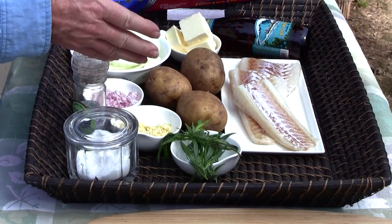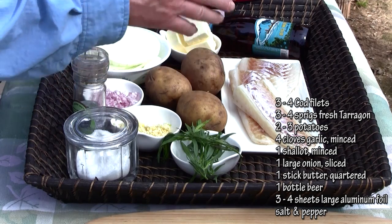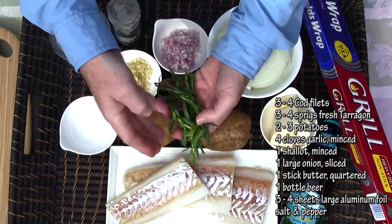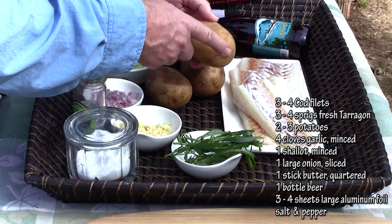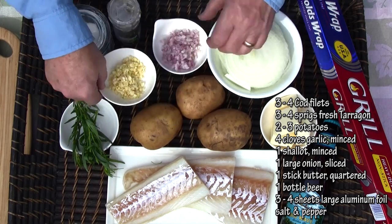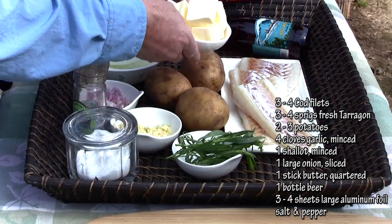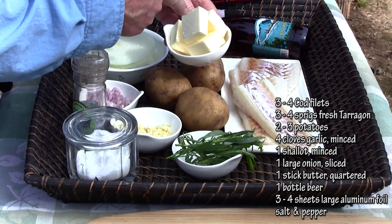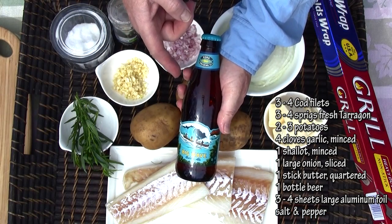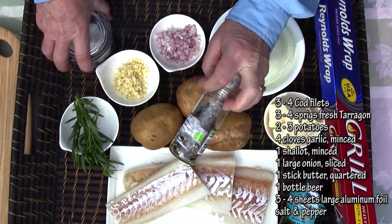You'll need some fish fillets. I'm using cod — three fillets, though this recipe is enough for four packets. We'll also be using three to four fresh tarragon sprigs, Sierra Gold potatoes sliced up, four big cloves of minced garlic, one minced shallot, one fairly thinly sliced onion, a whole stick of butter in two-tablespoon chunks, and Kona Brewing Company's Big Wave Golden Ale — just about any ale would work fine. You'll also need aluminum foil and salt and pepper.